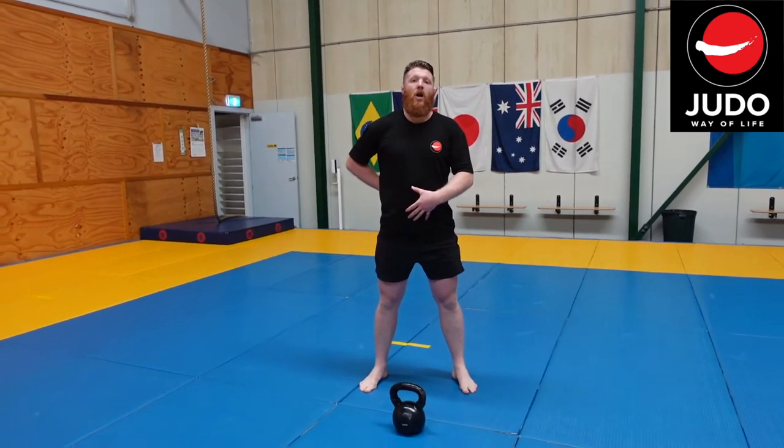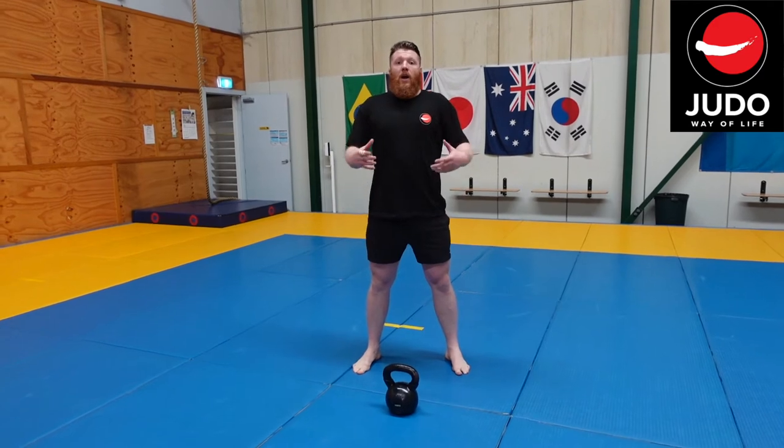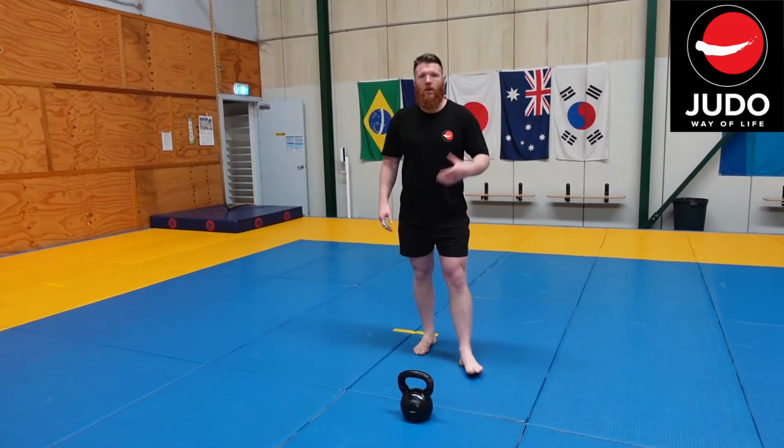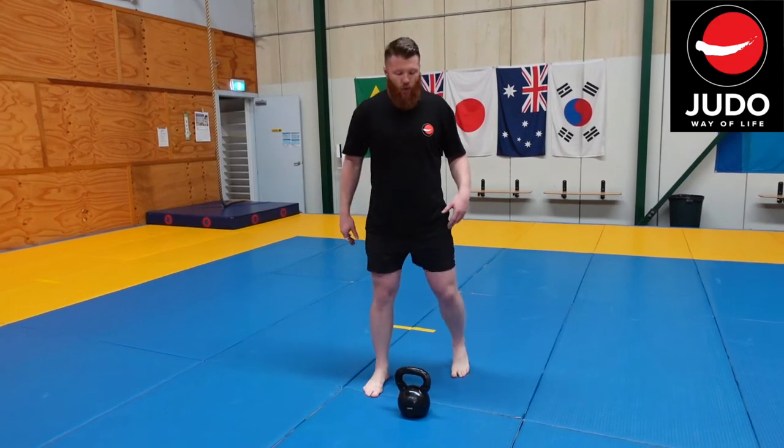Regardless of the depth, you just want to make sure that you are doing it in a strong and stable position. Once you feel comfortable just doing a normal air squat without a kettlebell, here's what we're going to do.